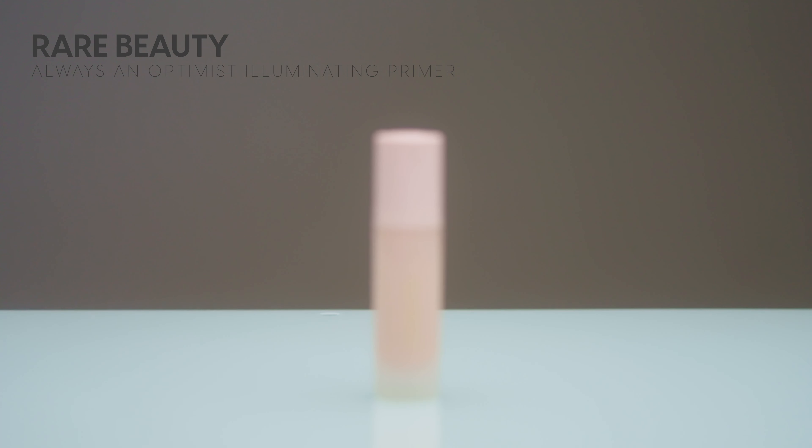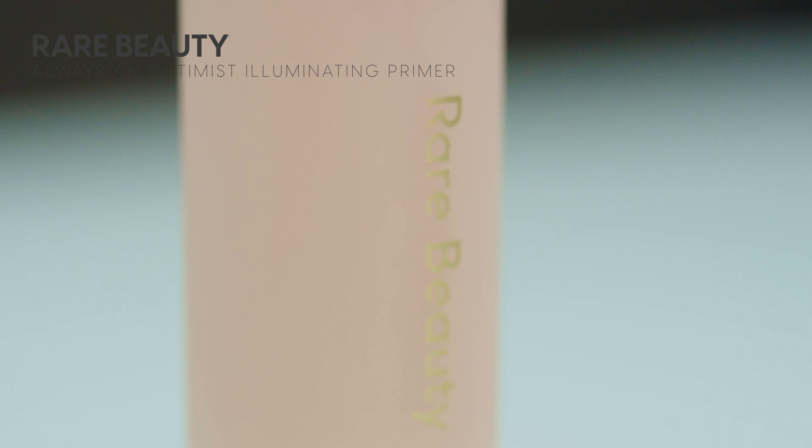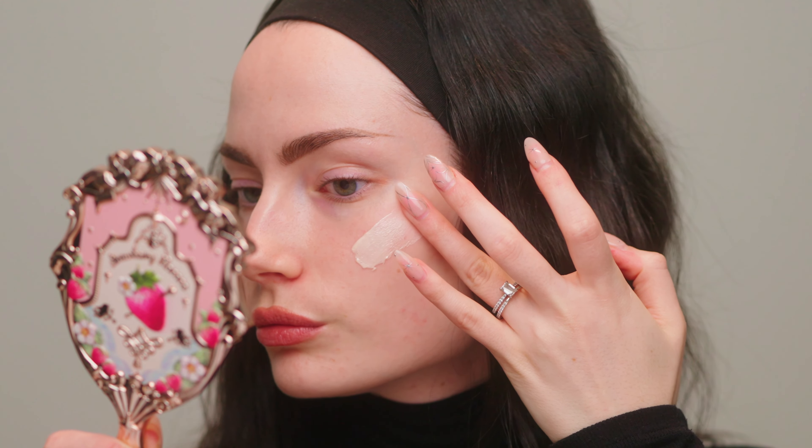First things first, obviously we have to prep the skin so I'm going in with one of my favorite Rare Beauty products. This is their Illuminating Primer and it gives such a beautiful pearlescent glow to the face. It kind of reminds me of the Charlotte Tilbury Hollywood Flawless Filter except this doesn't have a tint to it. It's just very plain — it goes on kind of sheer and transparent but it gives your skin a gorgeous glow. I'm applying that to my face with my fingers. I like to apply this pretty generously especially because my skin is super dry and I find this primer to be quite hydrating, but I just love the glow.